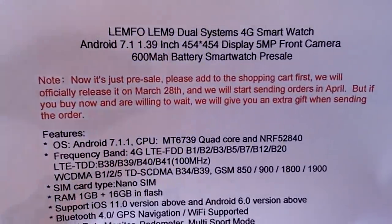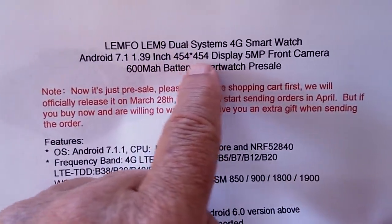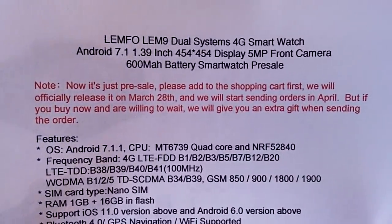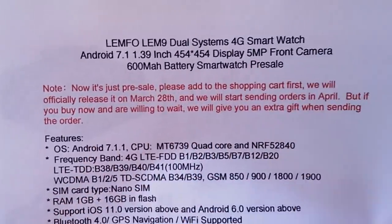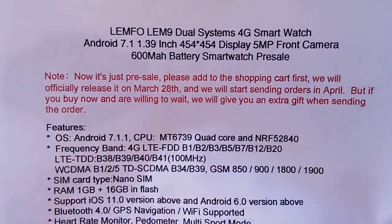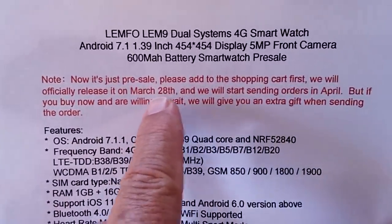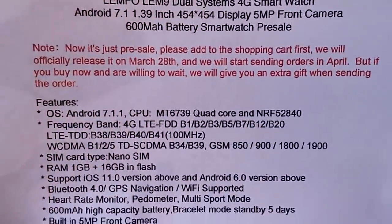What has it got in it? First of all, let's start with a 1.39-inch larger screen display, 454 by 454 AMOLED — really beautiful. 600 milliamp battery, 5 megapixel interesting front camera. The video is going to be up before March 28th, so hopefully a lot of you will see it and have your finger on the button ready to pre-order.